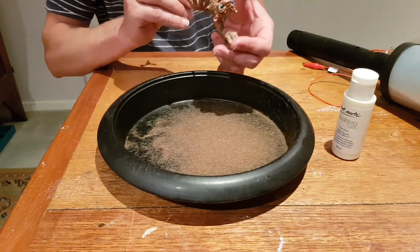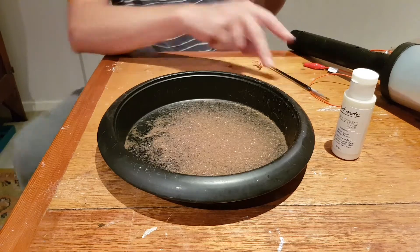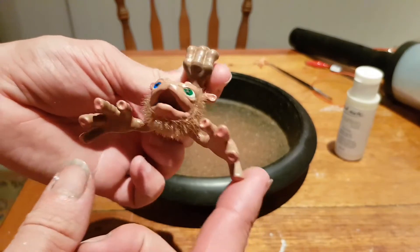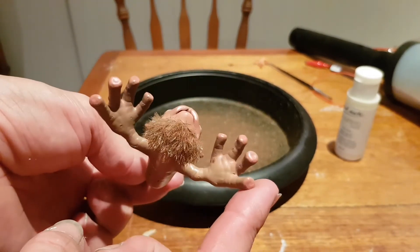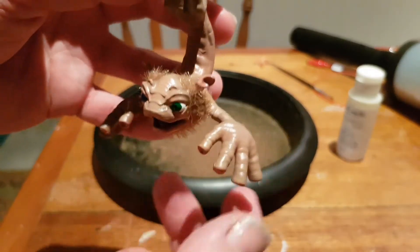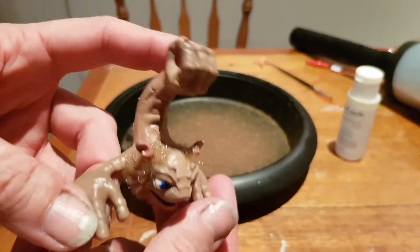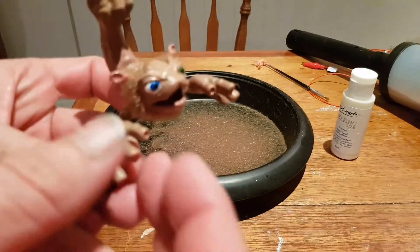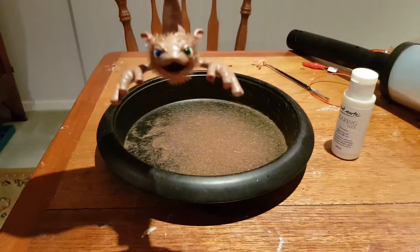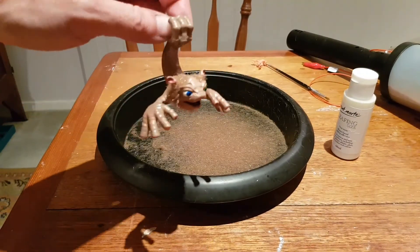Not going to be too neat with it. And there it is, finished. I could probably just touch up a little bit more over here, which I probably will. But looking good — I'm going to touch it.